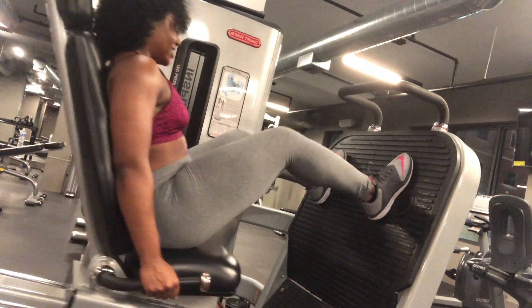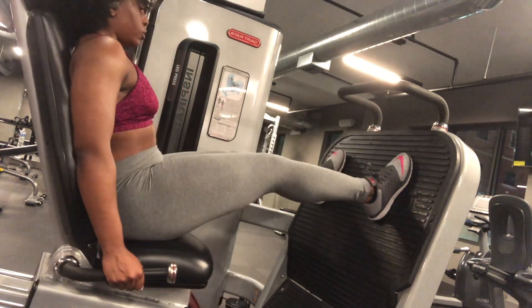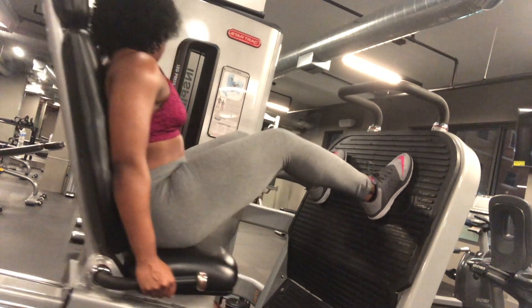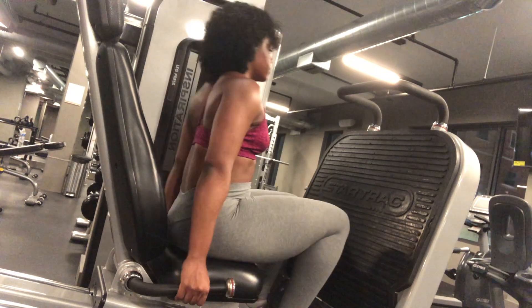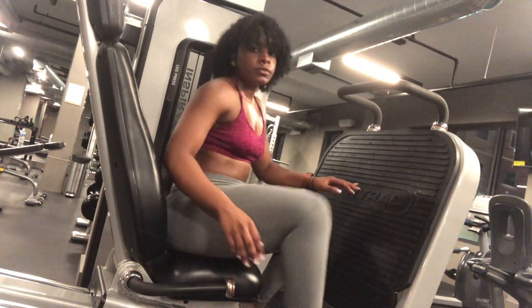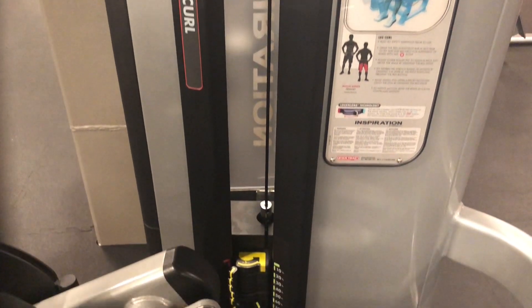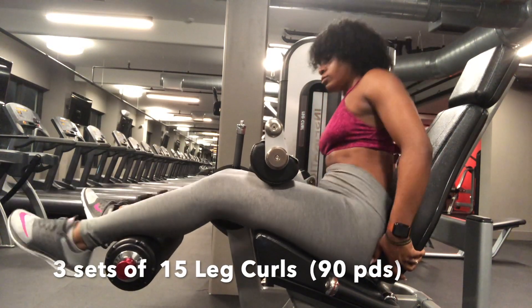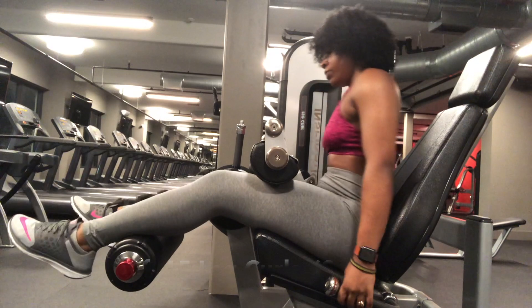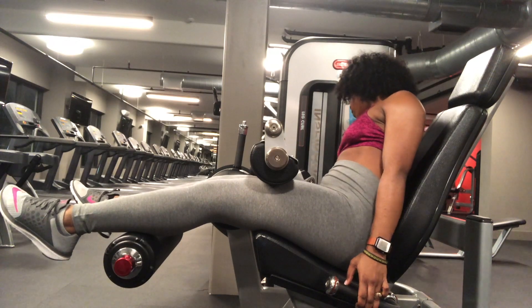If you're looking to get big, thicker thighs, the leg press is the machine for that. The next exercise are leg curls and you're going to do three sets of 15 repetitions.